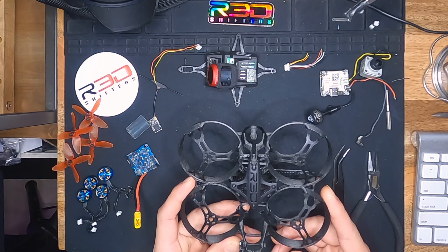Hey guys, Angelo here from RedShifters, also known as DemiWolf, and today I'm going to guide you through a build video for the iZotope 85 by RedShifters.